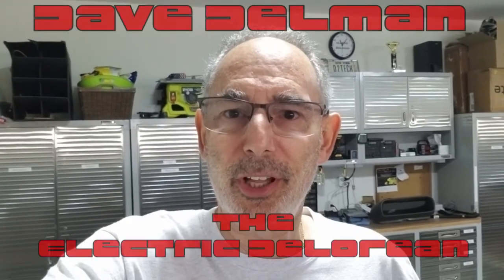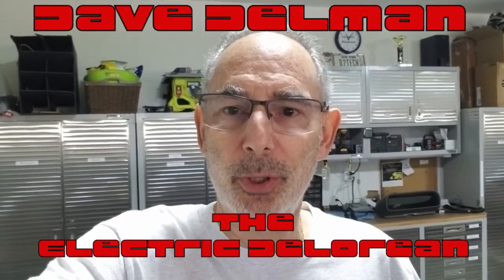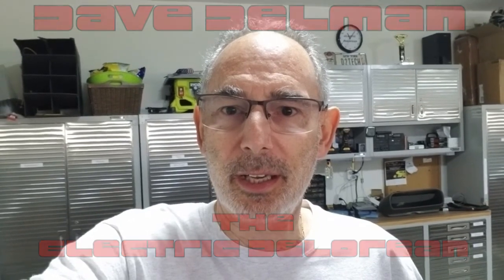Hi, my name is Dave Delman and I'm here to talk to you about the electric DeLorean that I made with my friend Tom Nyland, specifically the conversion to Tesla battery power. I'd like to thank the Brandys for their efforts and time that they put in to make the DeLorean weekend a great success.